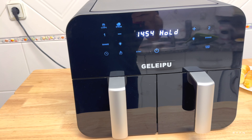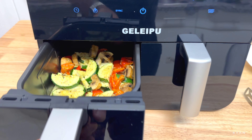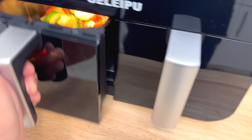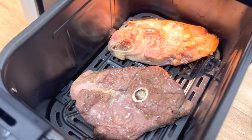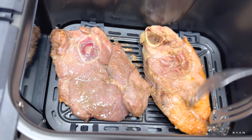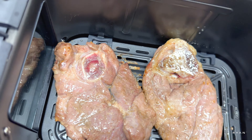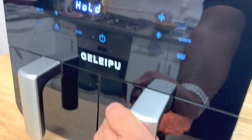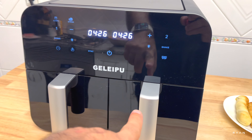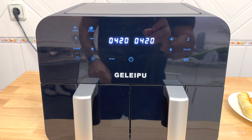Four minutes to go — let me give the steaks a little shake. Wow, the steaks are looking really good, even on the bottom, thanks to the elevated tray that allows air to circulate around the steak. The other basket stays on hold while you open one — quite handy. Let's wait a little longer.